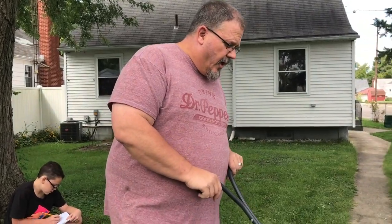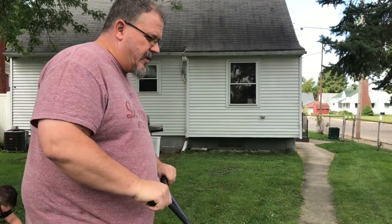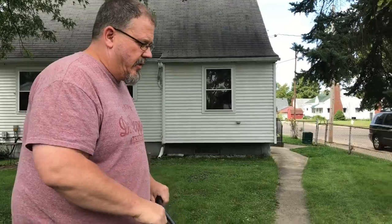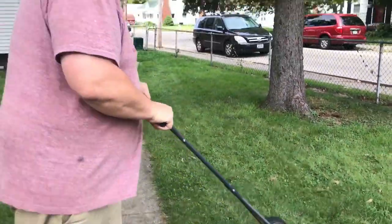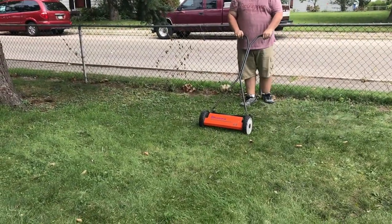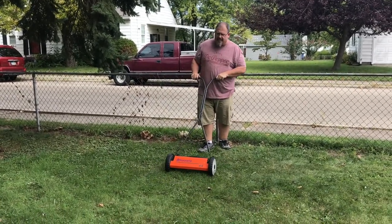We've got this manual Husqvarna push mower. We got it from my mom who got it from an estate sale for $18. We priced these out — it's $162 online, so we got a heck of a deal. It's kind of weird to use though. You really have to get moving because if you don't go fast enough, it won't cut the lawn — you'll have patches missing. You really have to go in straight rows, but our grass isn't intensely long either.